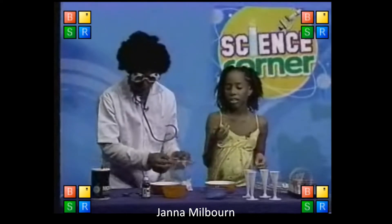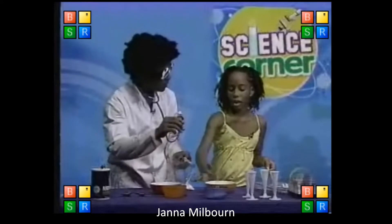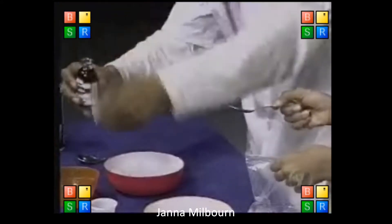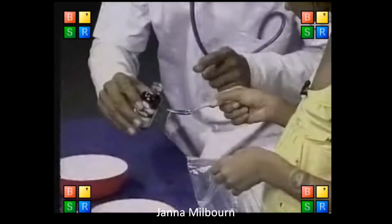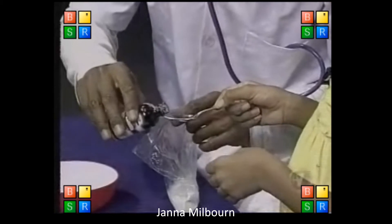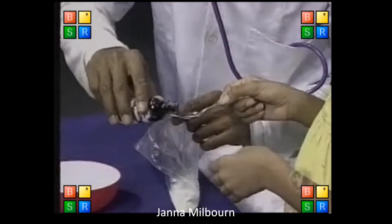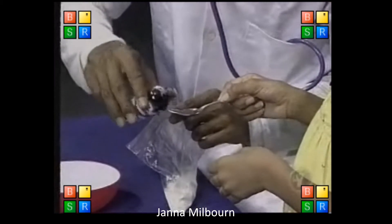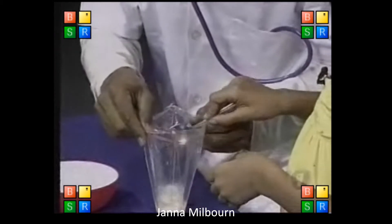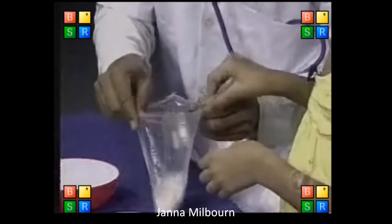Next thing we pour is the vanilla. And this should be a teaspoon as well, right? There we go — tip, tip, tip, tip. You sure you can manage? You can pour, okay? We pour a teaspoon. All in. There we go. It's starting to look like ice cream already.